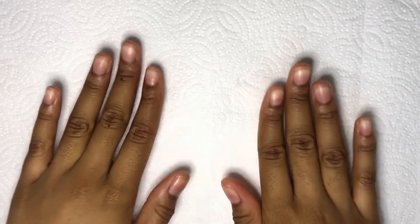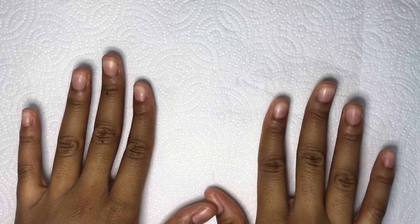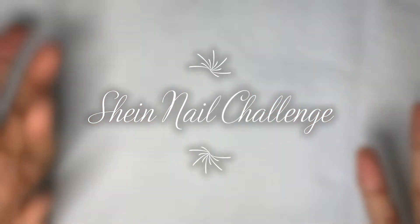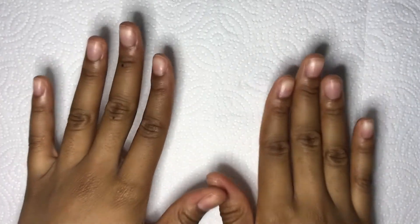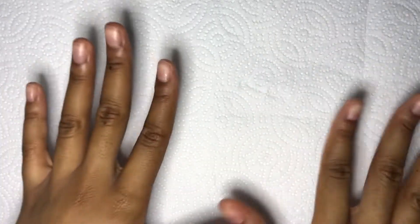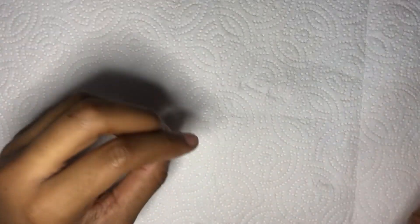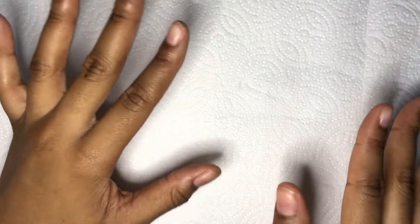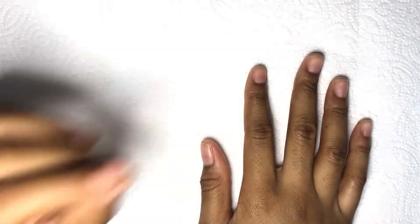Hello everyone and welcome! Today we're doing a Shein nail challenge. Everything I use in this video has to be from Shein, but there is going to be an exception — Shein doesn't carry nail polish or top coats, so we'll be able to use top coat and base coat.